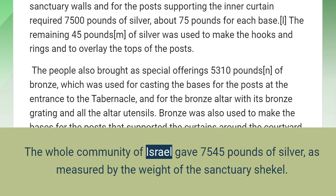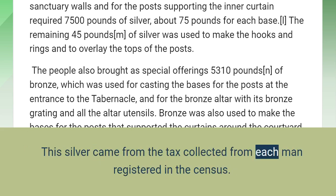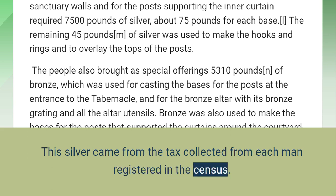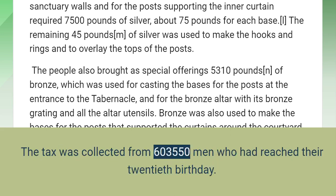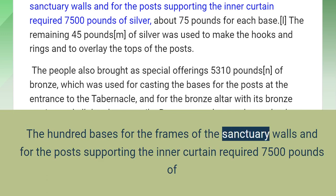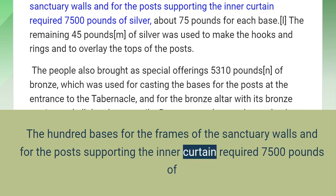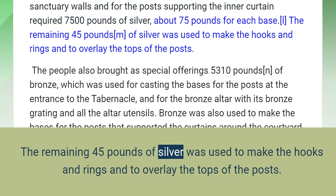The whole community of Israel gave 7,545 pounds of silver, as measured by the weight of the sanctuary shekel. This silver came from the tax collected from each man registered in the census. The tax was one beka, which is half a shekel, based on the sanctuary shekel. The tax was collected from 603,550 men who had reached their 20th birthday. The hundred bases for the frames of the sanctuary walls and for the posts supporting the inner curtain required 7,500 pounds of silver — about 75 pounds for each base. The remaining 45 pounds of silver was used to make the hooks and rings and to overlay the tops of the posts.